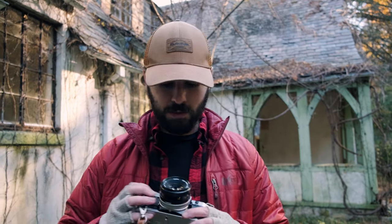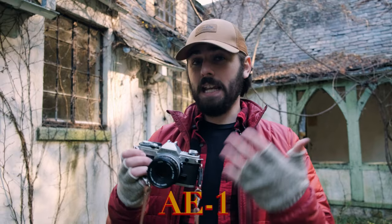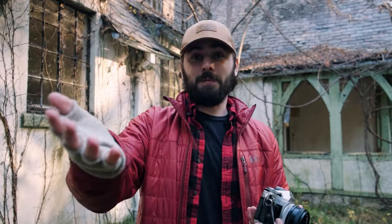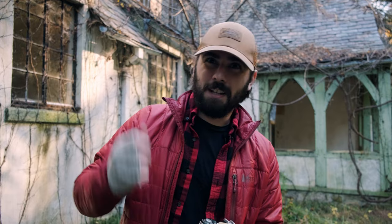Hey, welcome back to the channel. Today's video should be pretty fun and interesting — I'm actually going to be shooting with the Canon AE-1. This is a film camera from the 1970s, being lent to me by my good friend behind the camera, Malachi Sali, over at the Vlog City channel. Thanks Malachi, appreciate that.